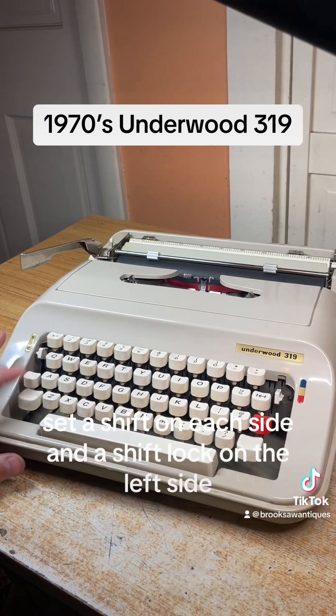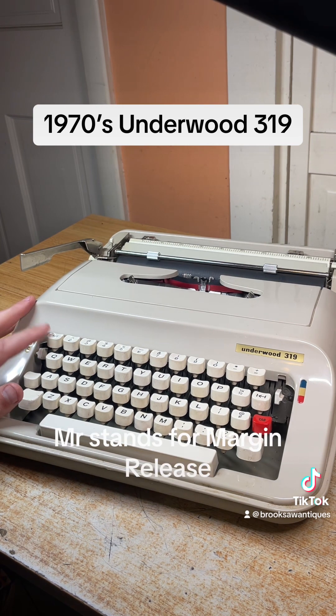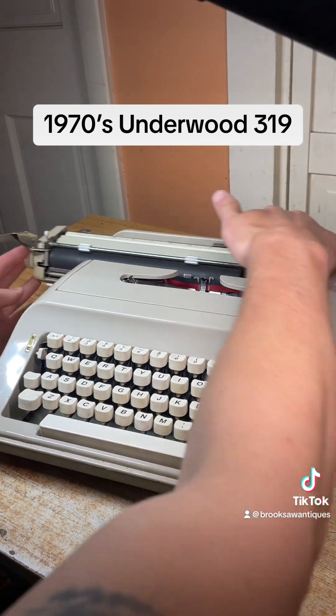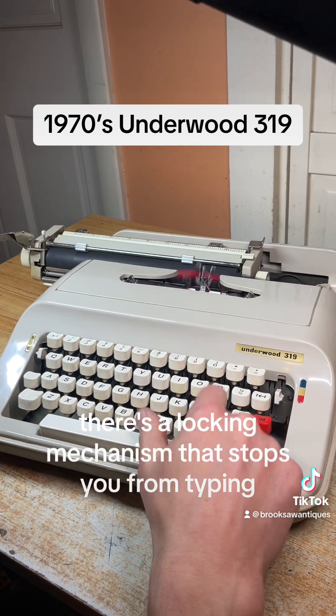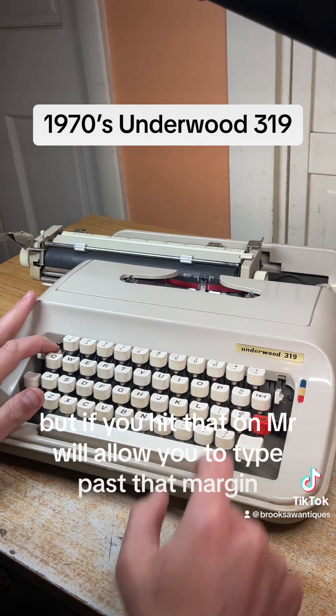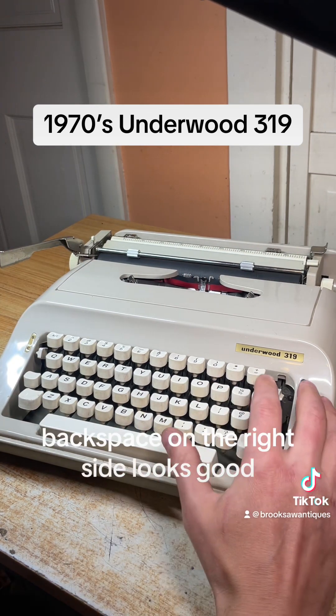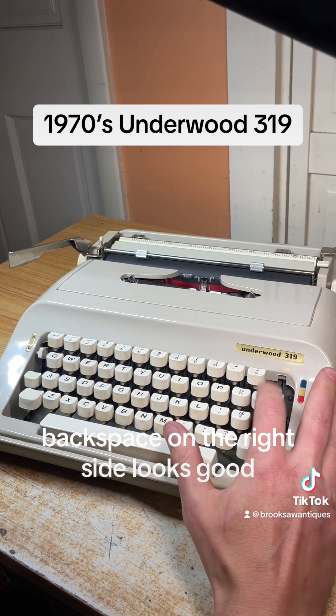It's got a shift on each side and a shift lock on the left side. To clear the shift lock, you just hit the shift button again. MR stands for margin release — when you get to the end of the margin there's a locking mechanism that stops you from typing, but if you hit MR it will allow you to type past that margin.